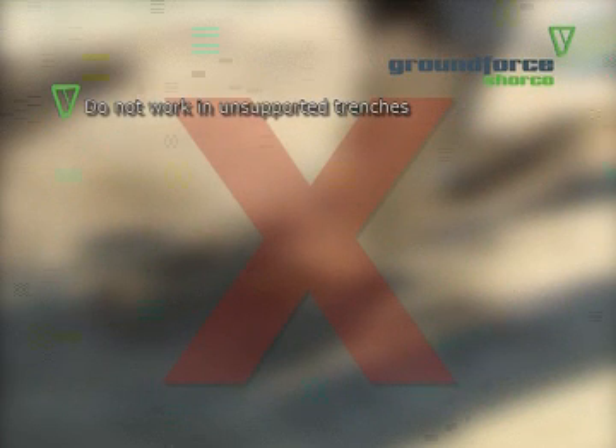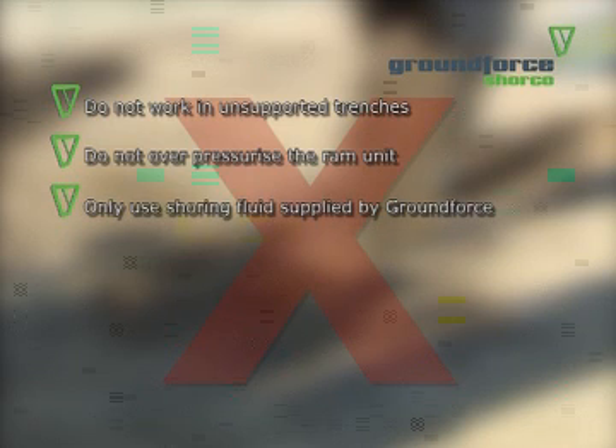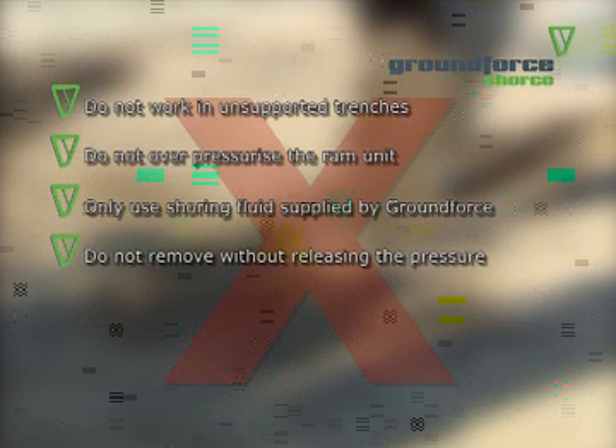Do not work in unsupported trenches; do not over-pressurise the ram units; only use shoring fluid supplied by Ground Force; do not attempt to remove the VertiShore without releasing the pressure; do not suspend or store materials on the VertiShore units.